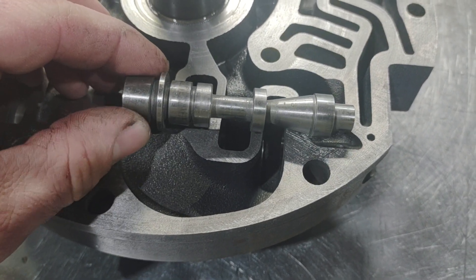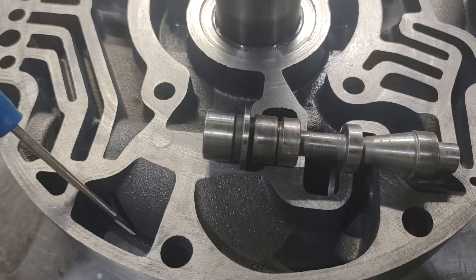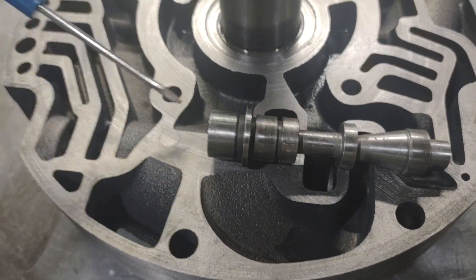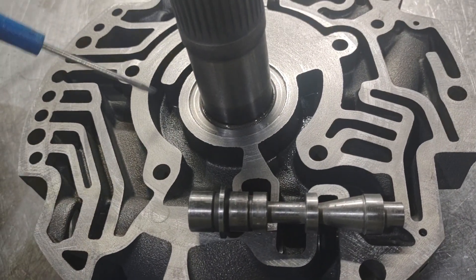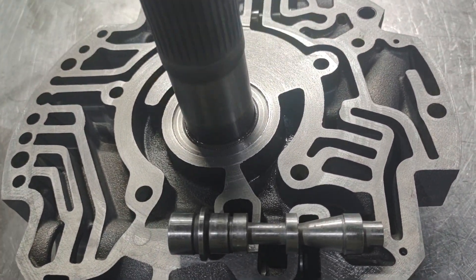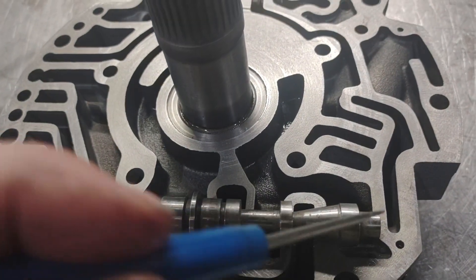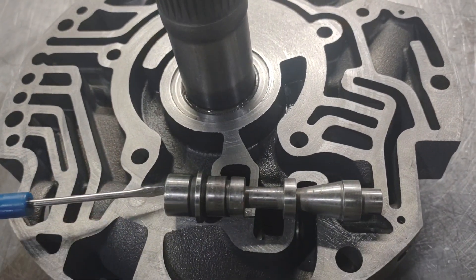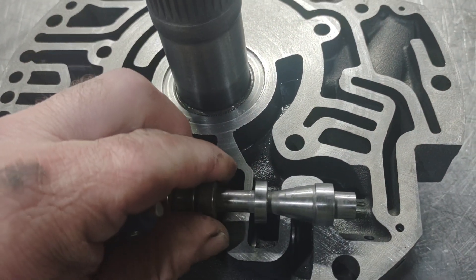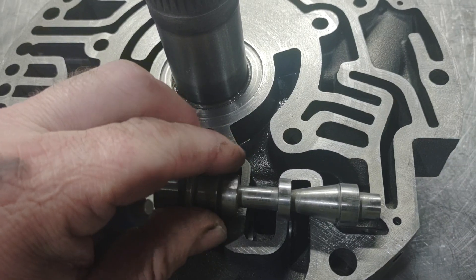If you look here, this regulator would be in a non-regulating position. Fluid gets picked up from the filter, comes through here, gets spun by the pump gears, gets compressed, gets put out over here and goes to the pressure regulator valve. The gears are making flow — they go to the regulator valve on the top side.